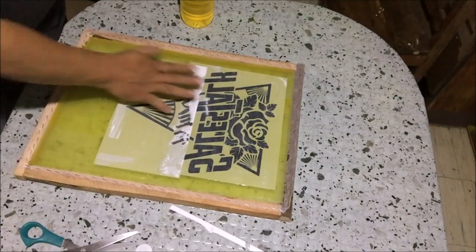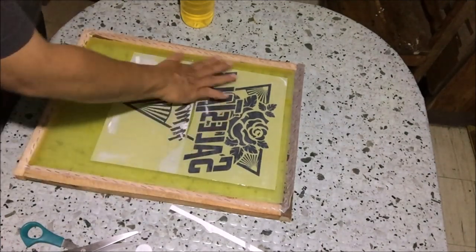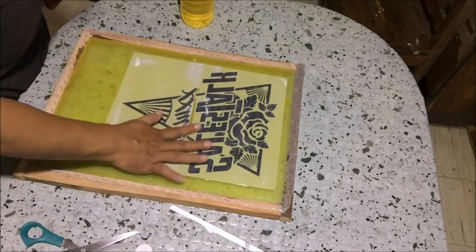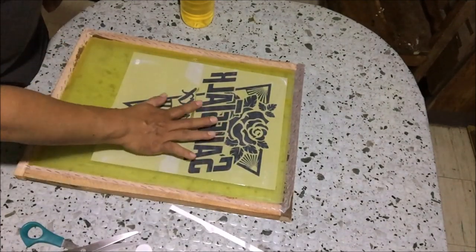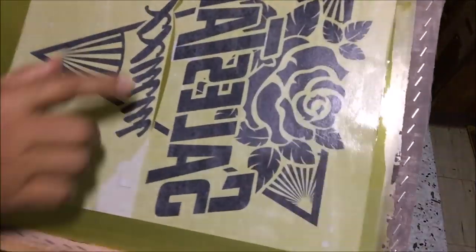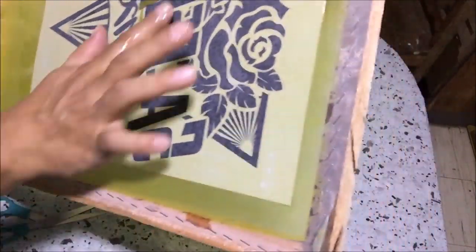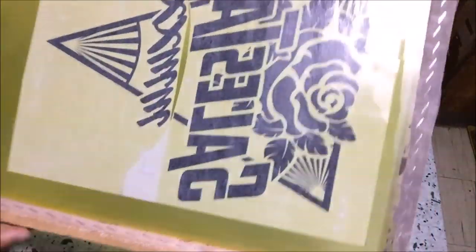Then tile the positive — tiling is used when the design is bigger than the paper. Align the L mark to accurately tile the design. Use the forefinger to remove trapped bubbles between the positive and the screen. Sometimes part of the edges of the paper is wavy — if that happens, make a cut on that part to flatten it.